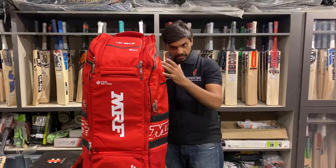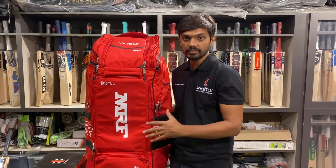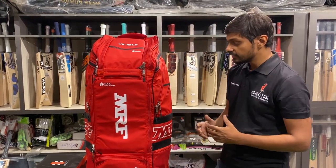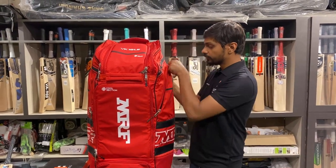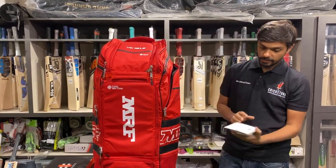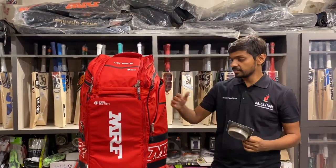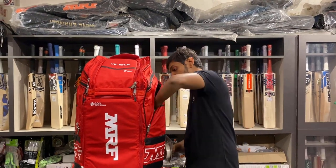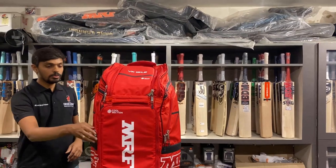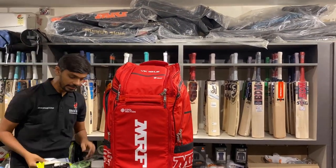Let's talk about the total overall capacity. I have a complete kit packed inside. Let's go through it one by one. Starting with the side pockets — if you use bat tape, you can put accessories in there. So there is one accessory tape in here.